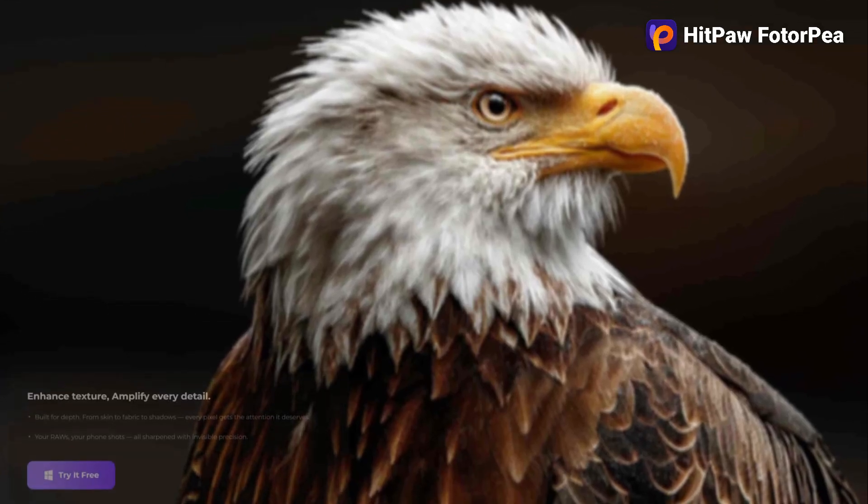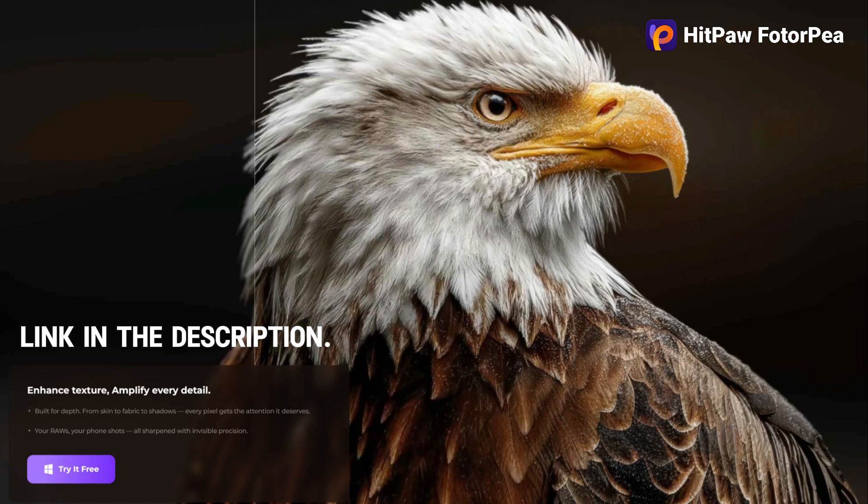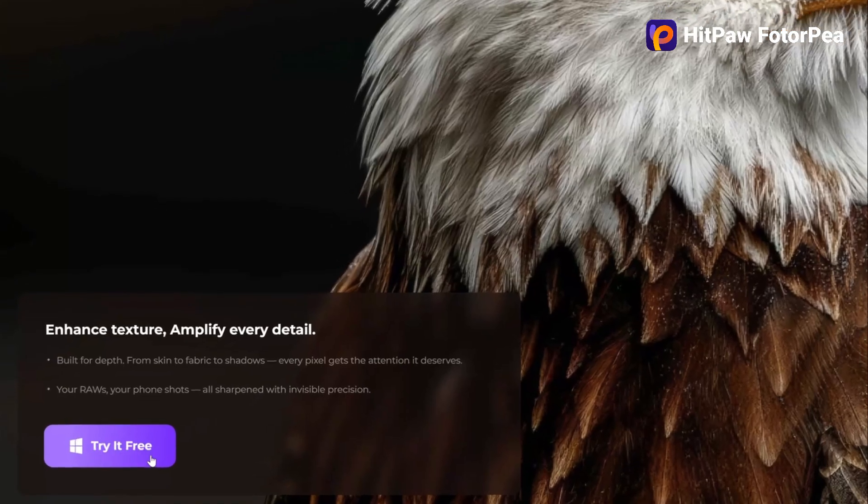Before we begin, make sure to check the description box below — you'll find the official links to the tools I'm using today. Trust me, HitPaw Photopea and AI Marvels will surprise you.